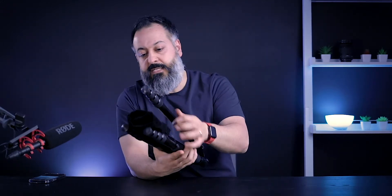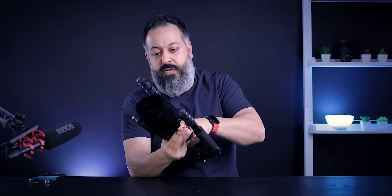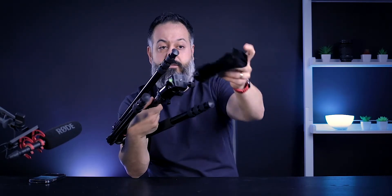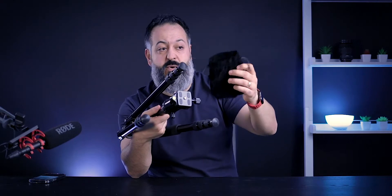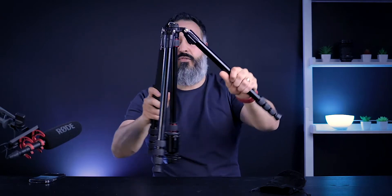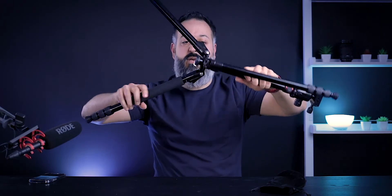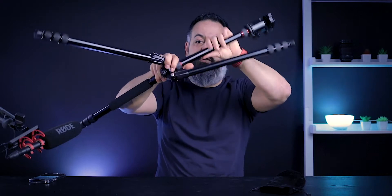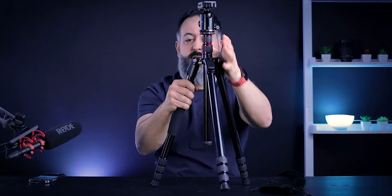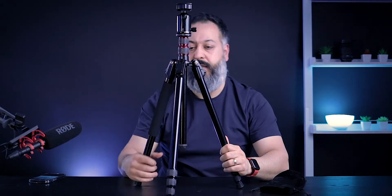Another big plus for me is all the small thought that they put into this. You get this protective pouch that you can use for many other things — like carrying tools with you. They're protecting this head at the top. You have to flip the legs open; it comes in the box in a reverse format. This tripod has several features and benefits that I want to review one at a time.